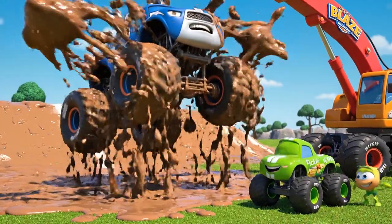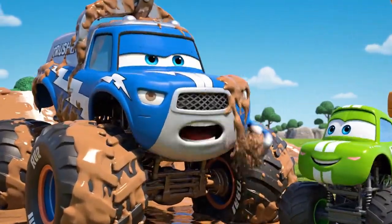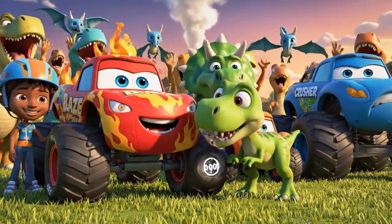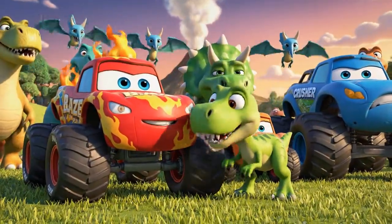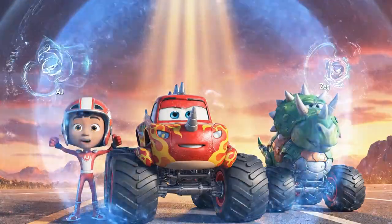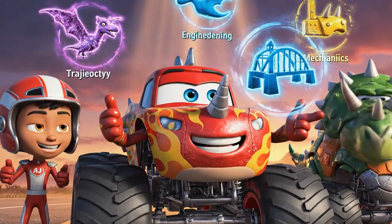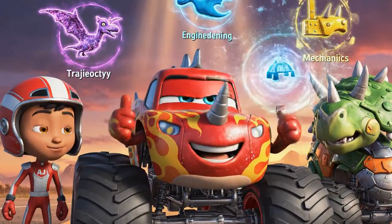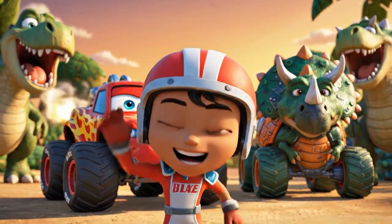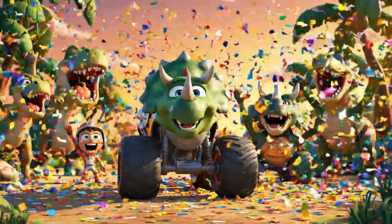Blaze saved you, Crusher! Well... thanks, I guess! Now, where are those cool rocks? We did it! All the dinosaurs are safe in their new home! When the volcano erupted, the dinosaurs were in trouble! But we used science to save them — we used trajectory! Engineering! And mechanics! Thanks for helping us on our dinosaur adventure! See you next time!